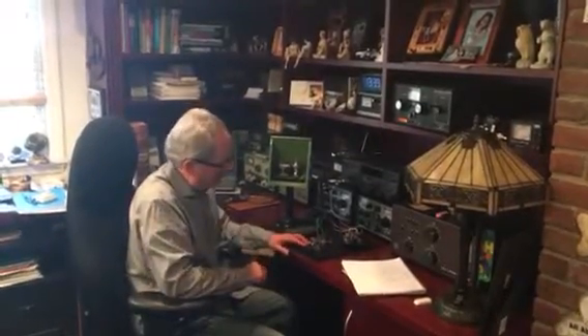I can copy that. I'm using a World War II J38 key. I've heard some people use a bug on these things — I think it's too much noise and too much clicking. So that's how it works.